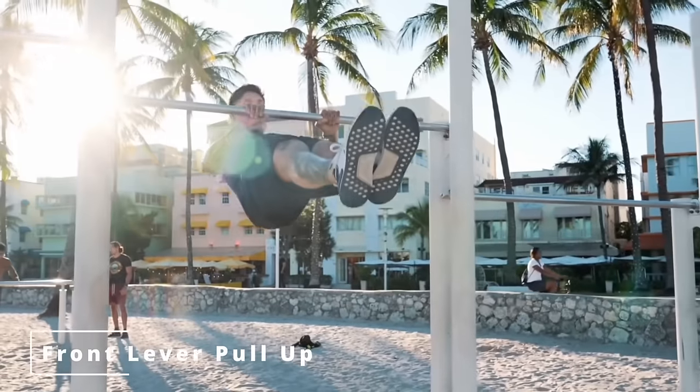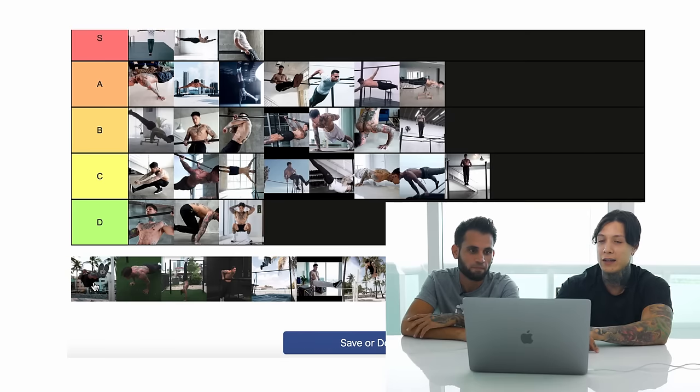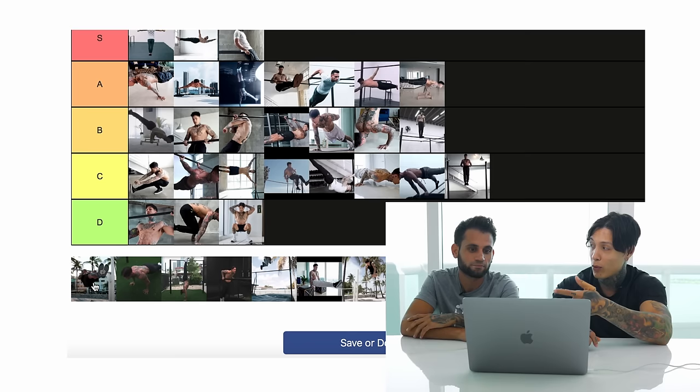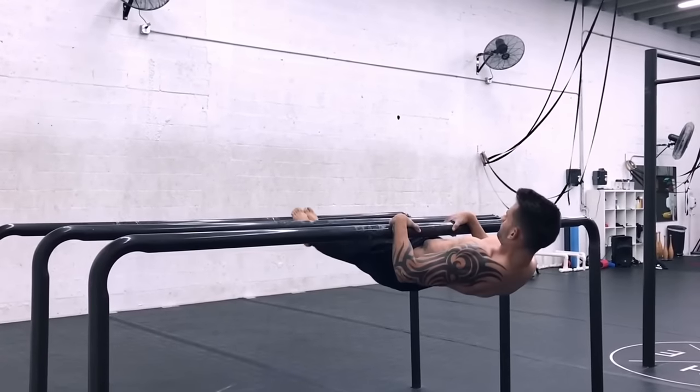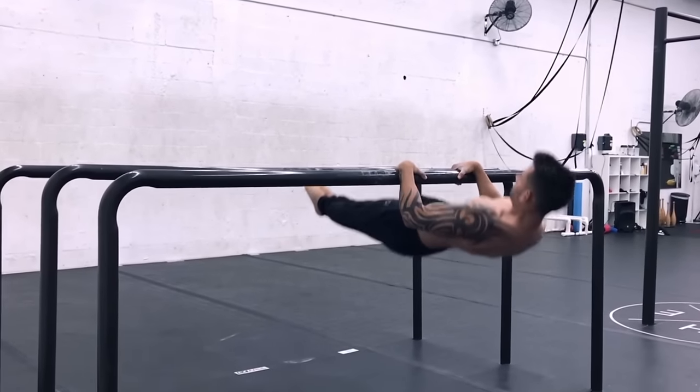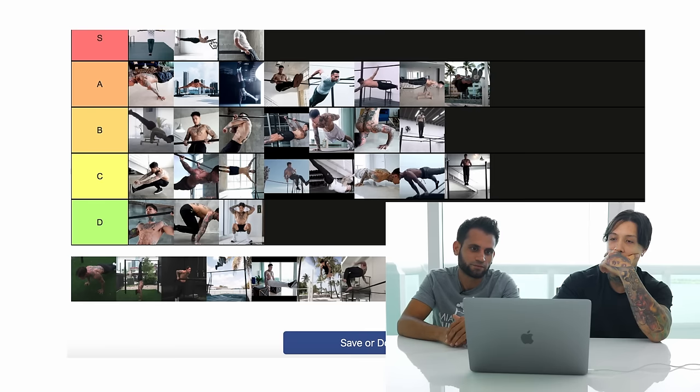Front lever pull-ups — that's a hard one, especially to master. It's easy to get your first rep, but to do three to four or more reps with perfect form — completely flat, waistline all the way up, all the way down, completely locked out with full range of motion — that's elite.